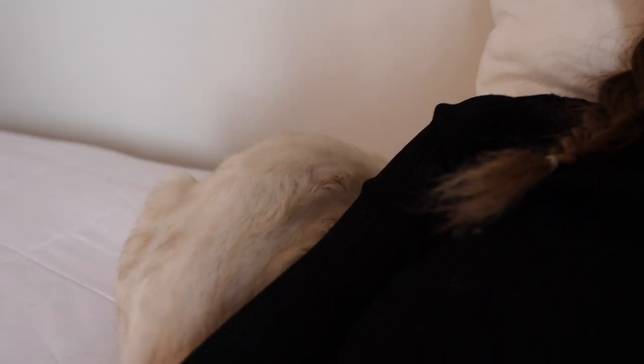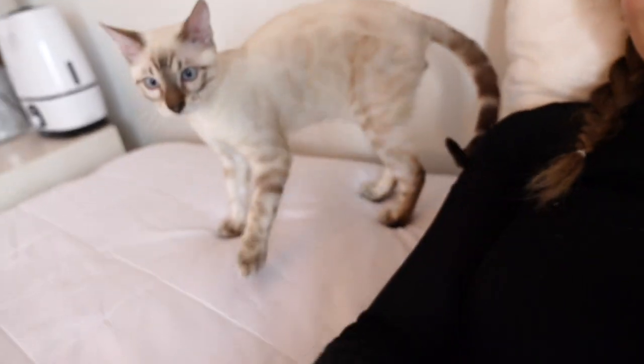This is my kitty. I love him so much. You're now six months old, so your balls gotta go. You're so cute.